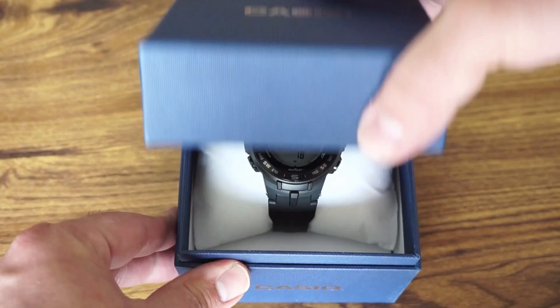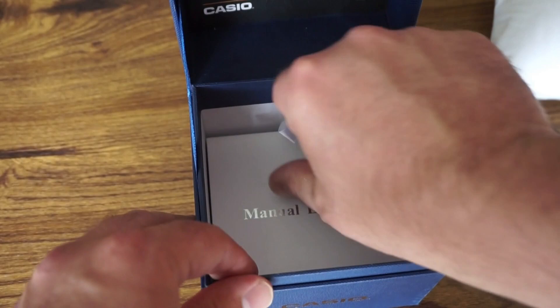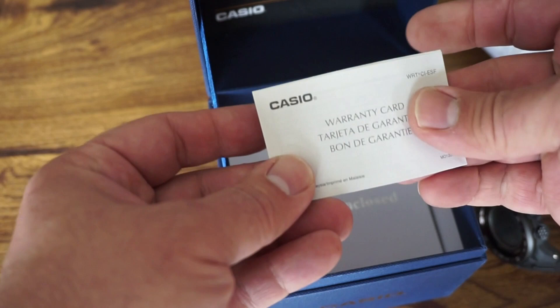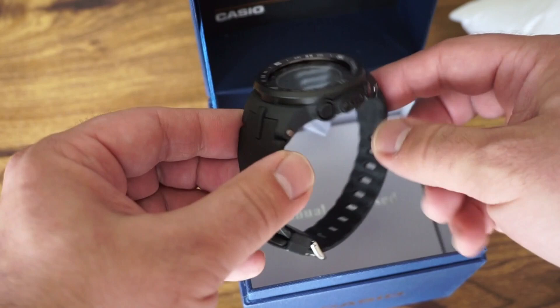In the box, you get a nice little presentation box from Costco. If you get this at Walmart or online, it might come in a different box — Casio markets them depending on where they sell. You get a pillow, which is pretty cool, and your manual. I've always had great luck with Casio watches. Casio always does a good job covering all features in multiple languages. There's also a warranty card.